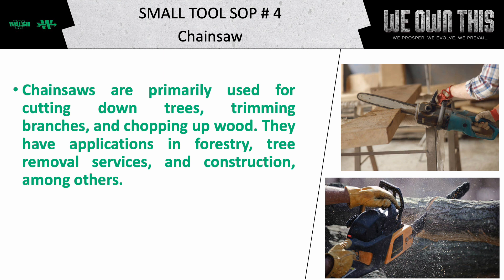Chainsaw is primarily used for cutting down trees, trimming branches, and chopping up wood. They have applications in forestry, tree removal services, and construction, among others.